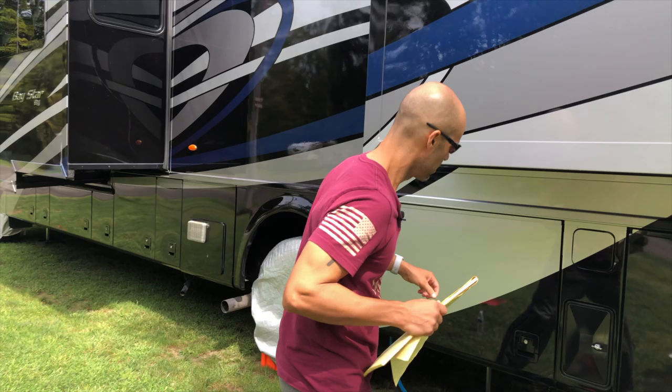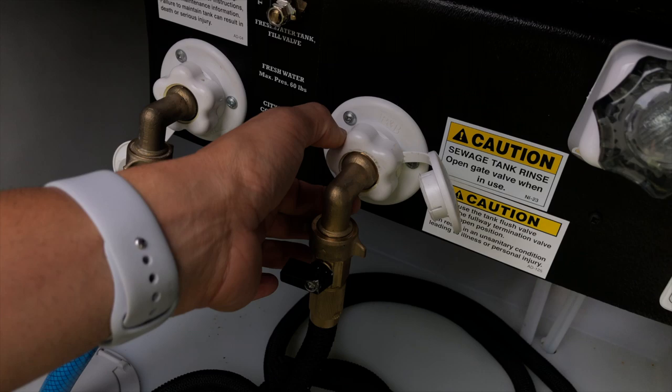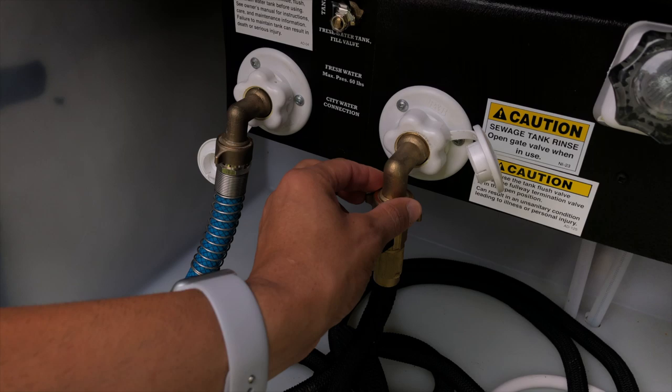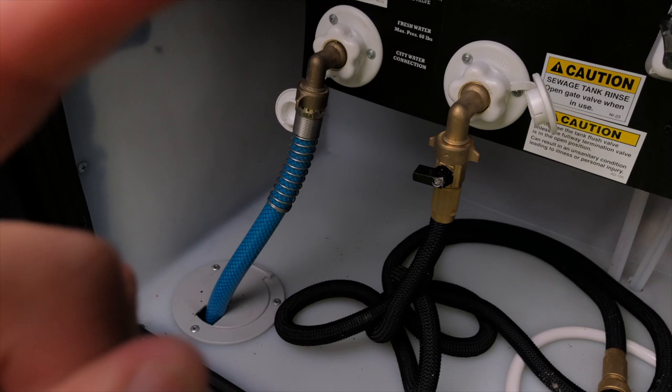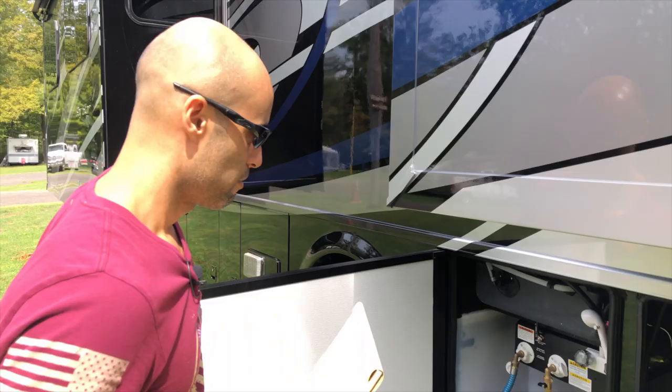We're going to come over here into the wet bay. Number one thing on part two is 90-degree elbow hoses. You can see these right here. These are about $4 — $4.50 on Amazon. They're made by Campco — just brass 90-degree elbows. What that does is allow you to connect your hose easily without putting a lot of strain on your inlets. I have my blue fresh water hose, and as I told you in a previous video, you should have a separate hose for your black flush — I have a separate black hose that never touches the fresh water hose. For about nine bucks you can get two of those. It's going to save you a lot of time and give a little extra life to that inlet. So that's number one.